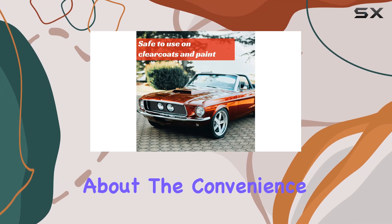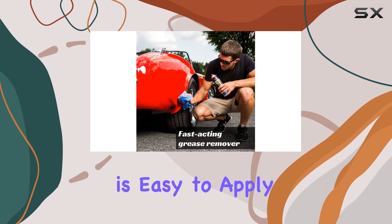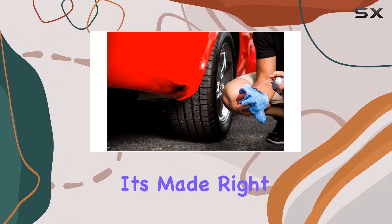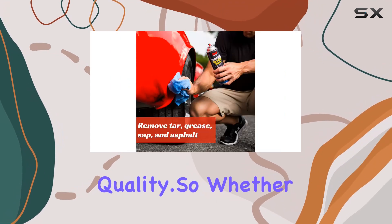And let's not forget about the convenience factor. With its aerosol form, Terminator is easy to apply and works quickly, saving you time and effort. Plus, it's made right here in the USA, using superior ingredients to ensure top-notch quality.